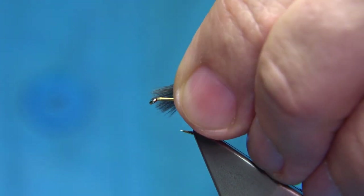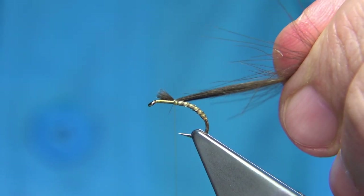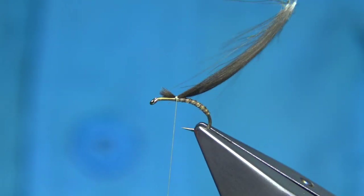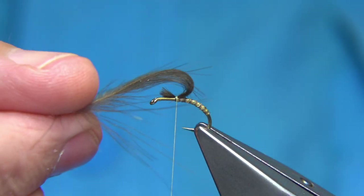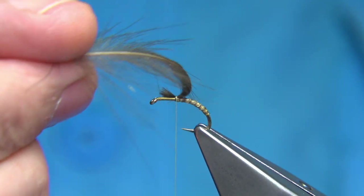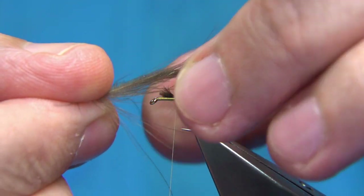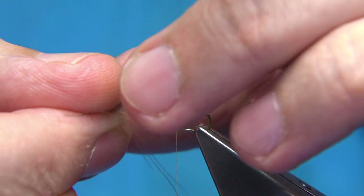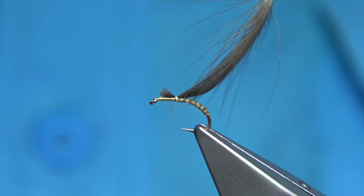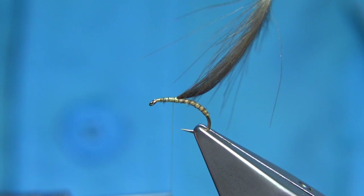Tie the CDC in by the tip with the natural curve going away from you. Make sure they're lined up just off the hook point. Come around with a turn, screw it in, and pull it to the right length — two or three turns. We want a nice bubble shape to trap air within these fibers. As you pull it, it will pop back up — that's what makes it a great fishing fly.